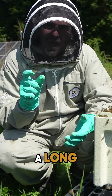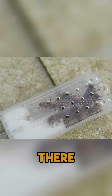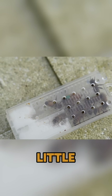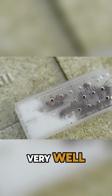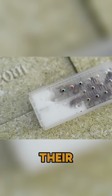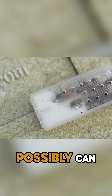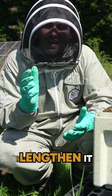When a queen with a long abdomen is in a cage, she doesn't have a lot of space in there — it's really confined. They may be a little bit stressed out and she can't move and manoeuvre very well. What mated queens do in this scenario is they shrink the size of their abdomen down as much as they possibly can. They have an amazing ability to be able to shrink it and lengthen it on demand.